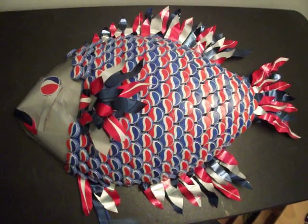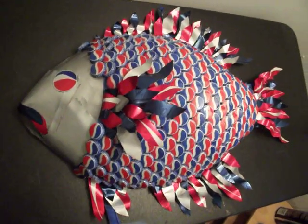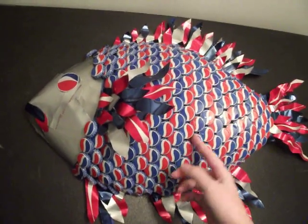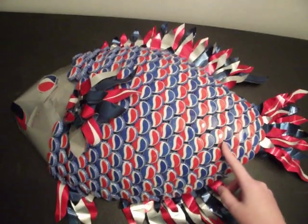Like I said, I might be taking commissions on these, so if anyone is interested, let me know. They will probably be about $200, or cheaper if you can supply your own caps, because they're pretty expensive — I used about 700 caps on this one.